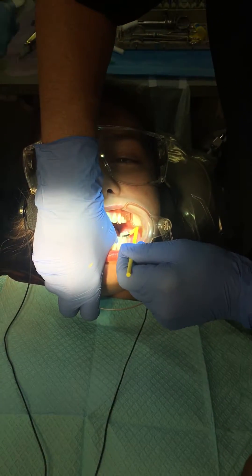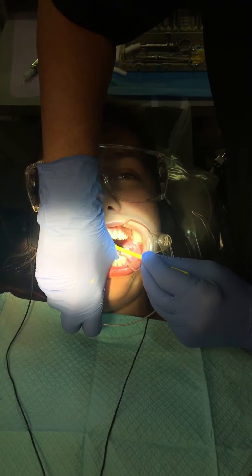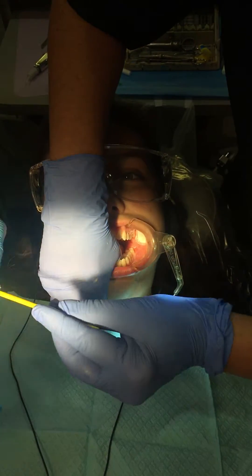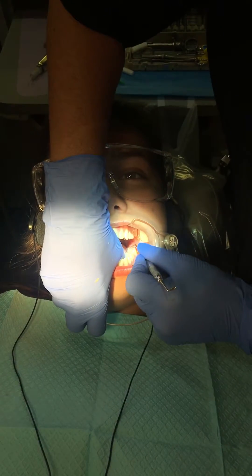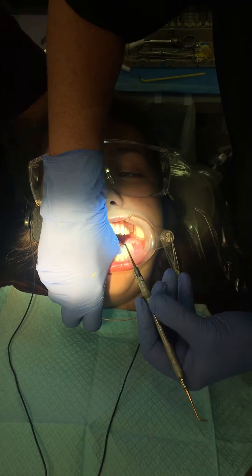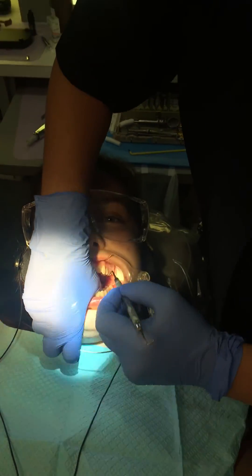And that's as easy as it is. We're going to wait for the material to harden. If the sealant falls out in the next couple of years, it's no problem — it's gotten us really through the critical stage of the decay process. It leaves Tori potentially decay-free in these molars, and we hope that she has these molars for the rest of her life. Thank you.